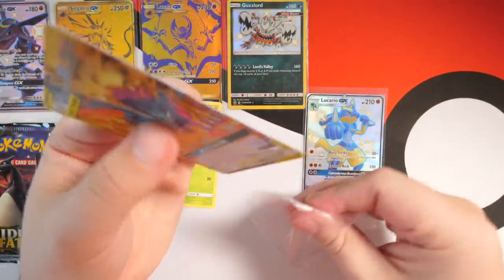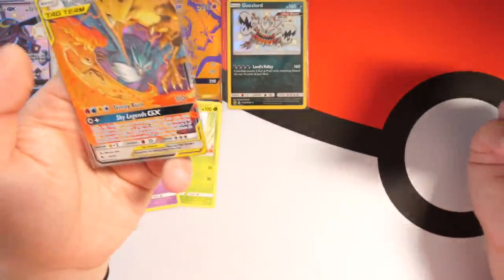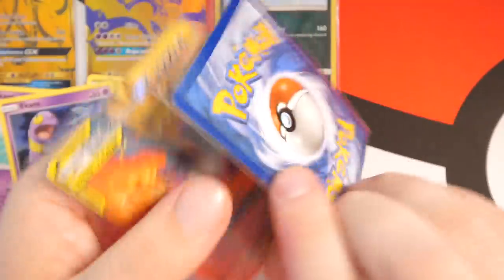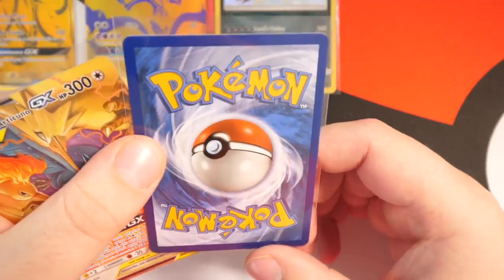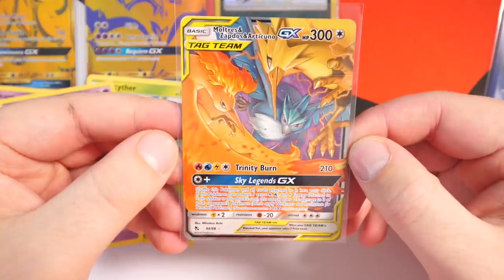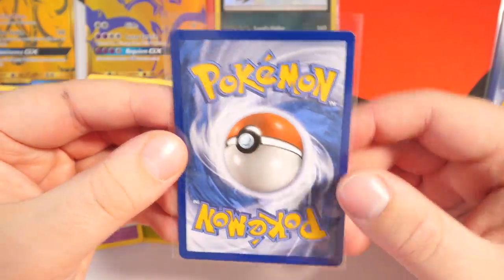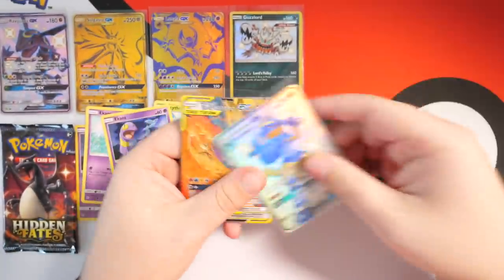I really need to get this website sorted — me and Laura are gonna work on it so you guys can start buying duplicates or anything I've got for sale. Centering — pretty good, a little bit heavy on this side but not too much. The back is nice. No nicks, looks pretty good. This one's got a big border there but you'd probably be all right. Two pulls in one pack — can't complain!